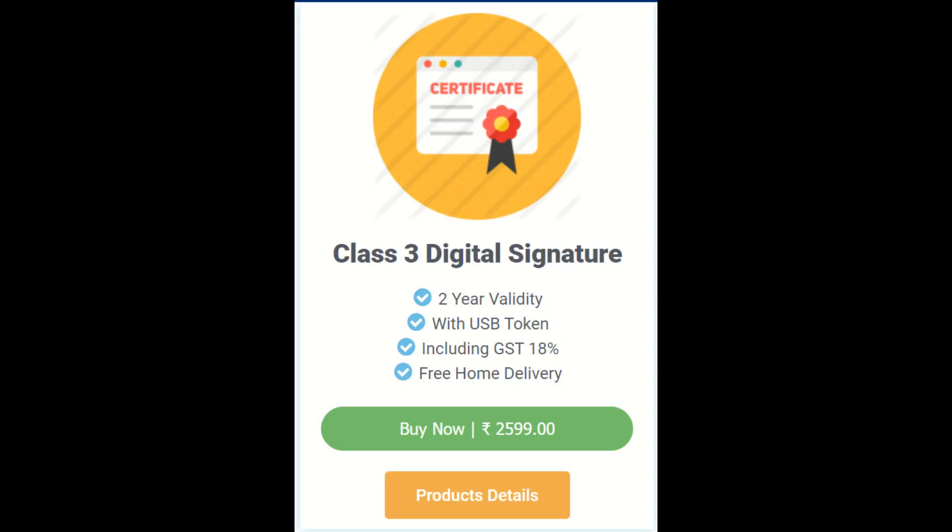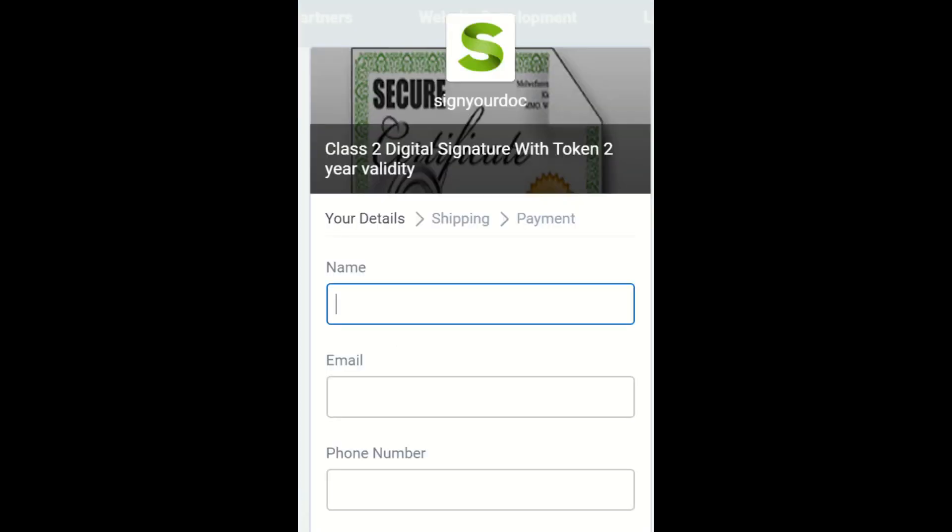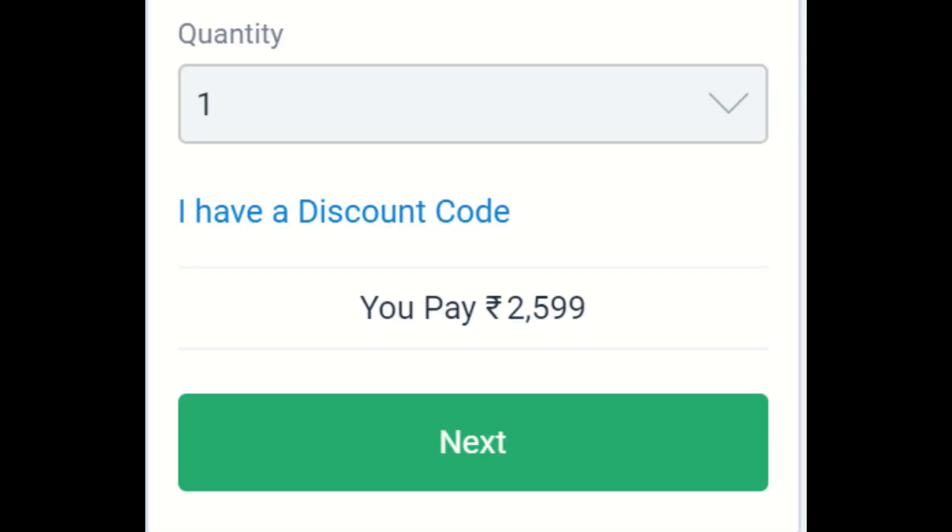It comes with two-year validity and with a USB token. You can also get free home delivery. Click on 'Buy Now' and enter your details like name, email ID, and mobile number.